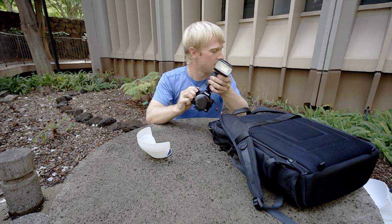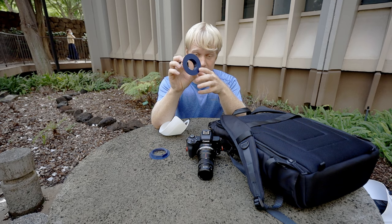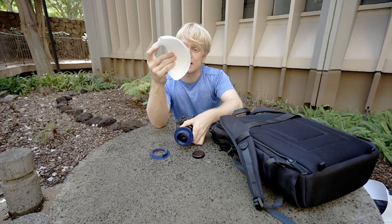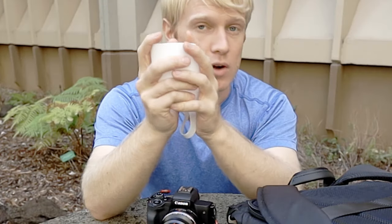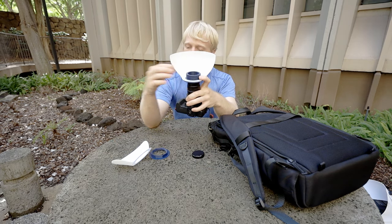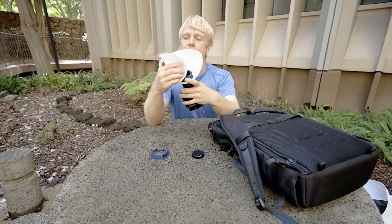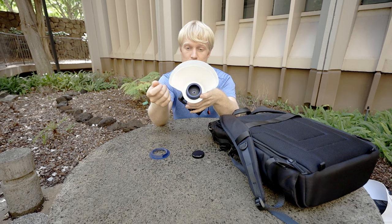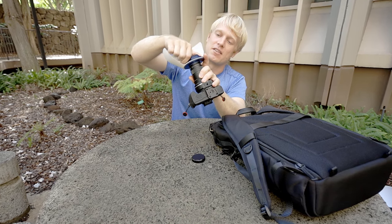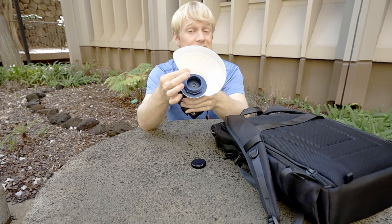So instead, what I did was I 3D printed a little diffuser, and it comes in a few parts. This part attaches to the bayonet on the front of the Laowa lens. Then you have your diffusers — I printed these out of flexible TPU, so you can crumple them up and they'll spring back. There are two of them: a big one for the top and a small one for the bottom. You can rotate and nest them for more diffusion, then screw down the top nut. The threaded base and nut have wide flanges to provide rigidity to the diffusion material.